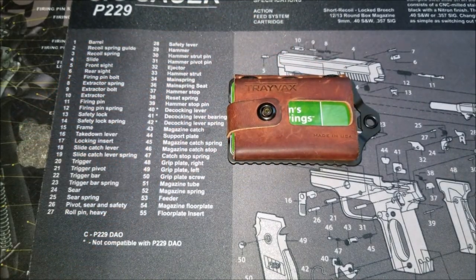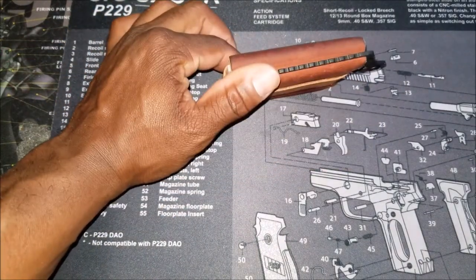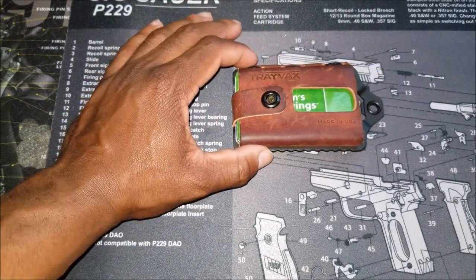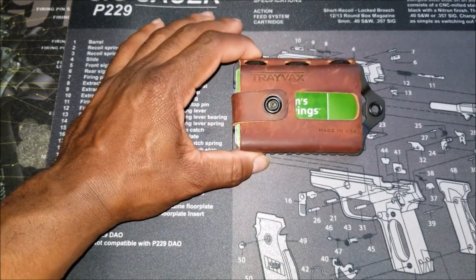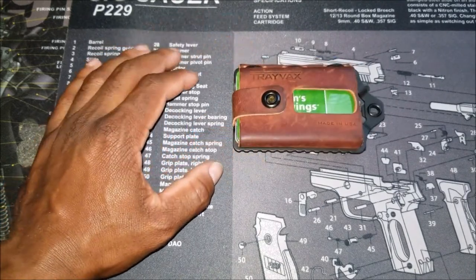This is really designed to be worn in the front of your pocket, hence the small, minimalist type of footprint. I wouldn't use this in a back pocket — I think it would probably be a little bit uncomfortable to have in your back pocket, so keep that in mind.